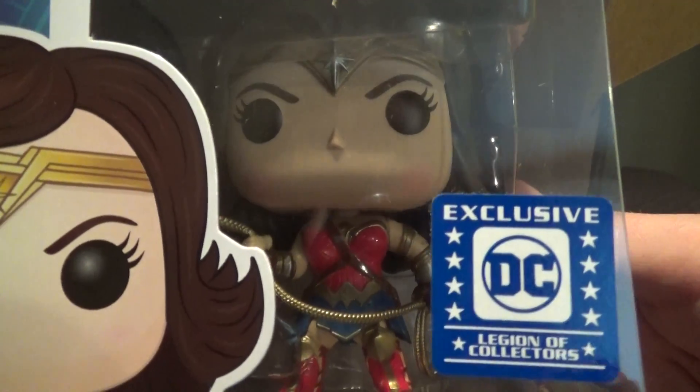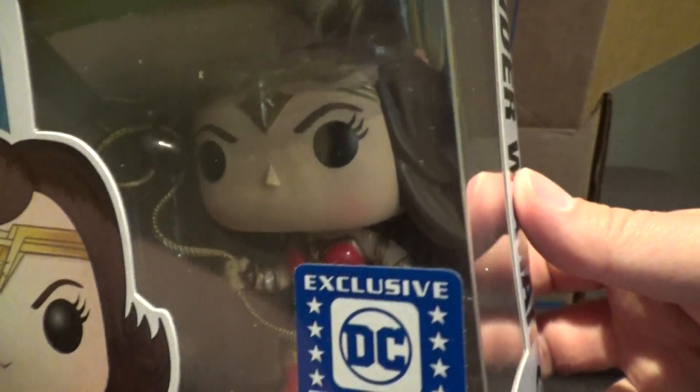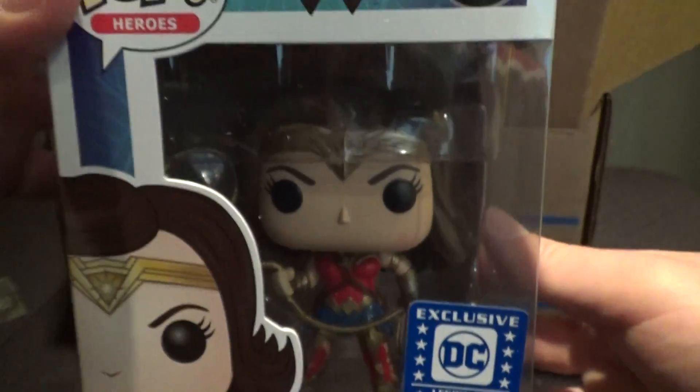Classic red, gold, and blue. Little tiara on — it's a nice figure. She's got her lasso of truth there. It's a nice looking Funko Pop.